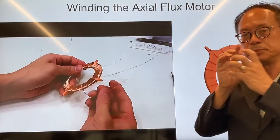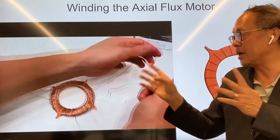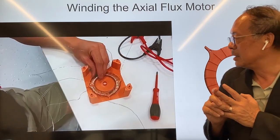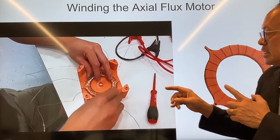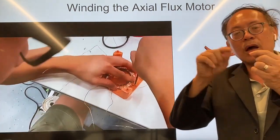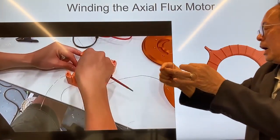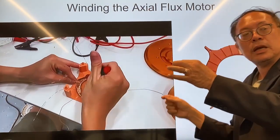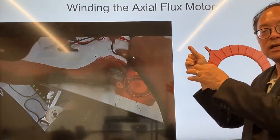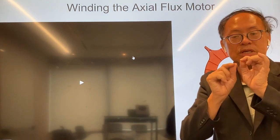These are the three pairs of wires — A, B, and C pairs — that you connect to the power source. The way you connect them is: A1 connects to B... A2 connects to B1, B1 goes to B2, B2 connects to C1, C1 connects to C2, and C2 goes back to A1. You connect those wire ends like that.